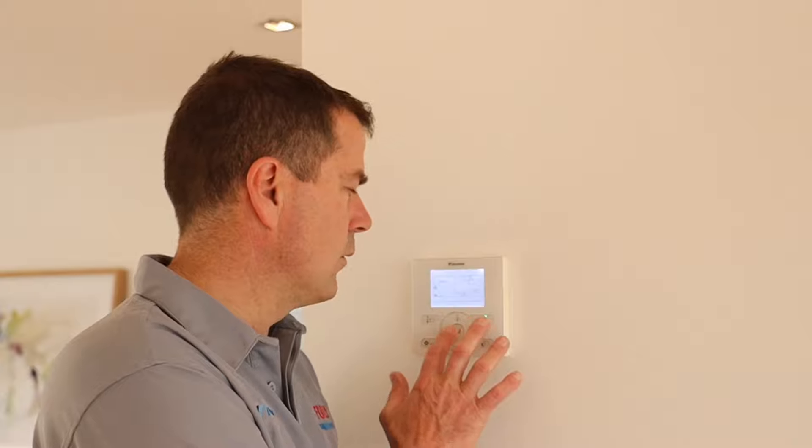G'day there, Craig from Fully Air Conditioned. Today we're going to go through and show you the standard setup procedures that we would do on the Daikin wall controller. This is the standard wall controller, it's the BRC1E63. It's connected to a ducted system at the moment — it can be connected to lots of other style systems, but the one we're talking about is specifically to do with ducted. We're going to set up fan speed and sensor location, how the fan cycles, and have a look at a few of the other settings.